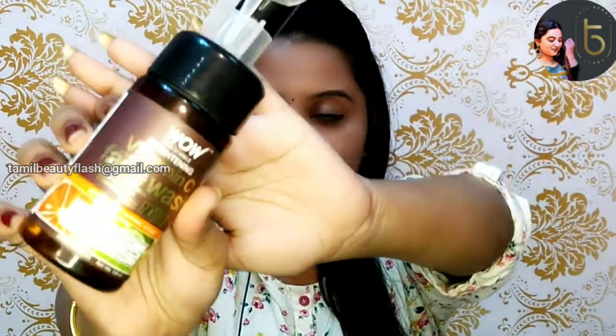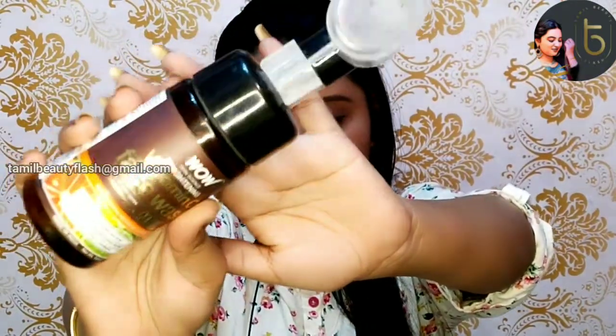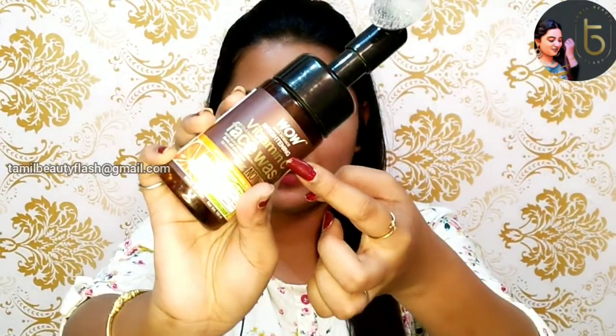Click the bell icon. We are going to review the VW Skin Science Vitamin C brightening and foaming face wash. We have the cap, we will open it. It has silicone — it is very soft. Look at this face wash. We have the VW brand with Vitamin C brightening face wash.